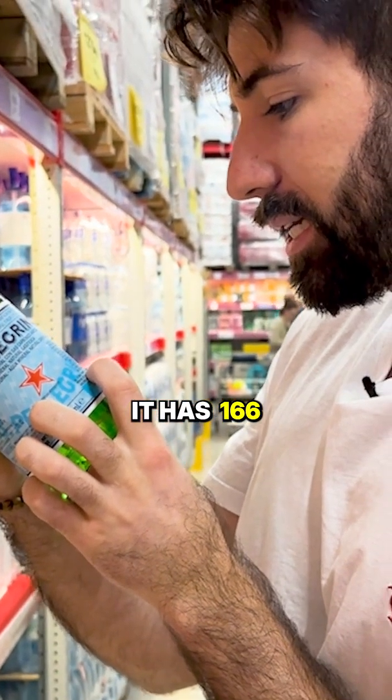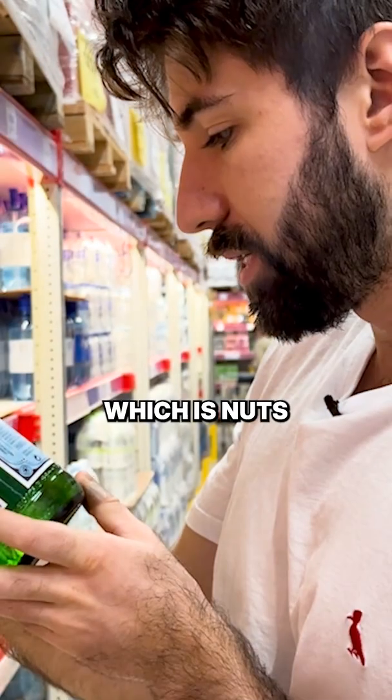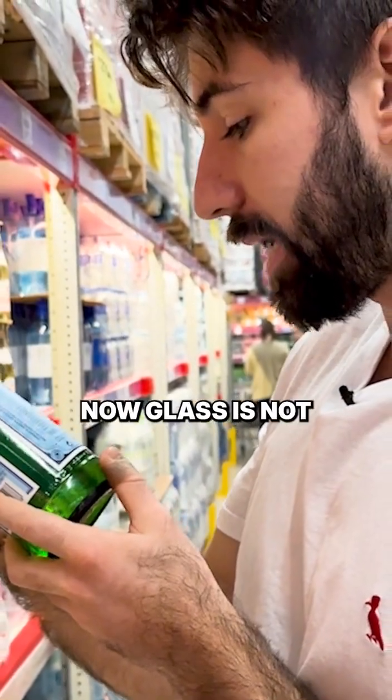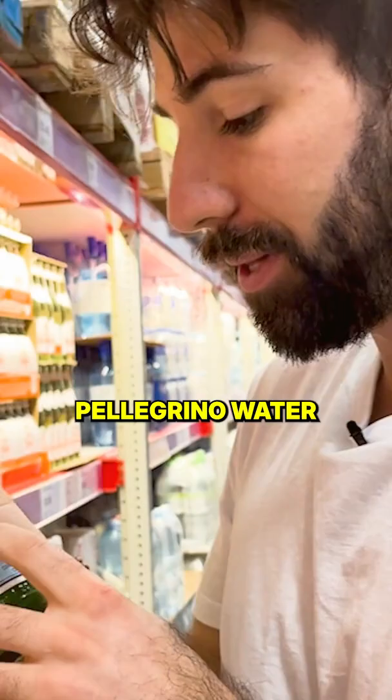You can see that it has 166 milligrams per liter of just straight calcium, which is nuts. But the pH is 7.7. Another plus is that it's in glass — glass is not going to leach BPAs or plastic toxins into your water.